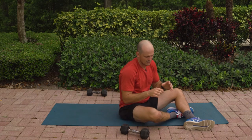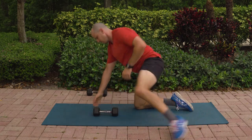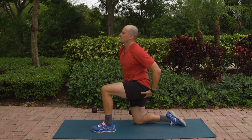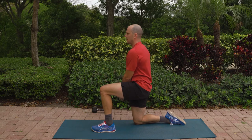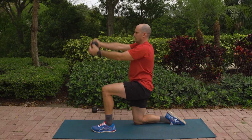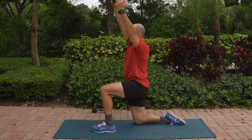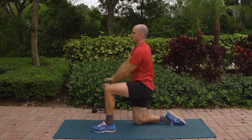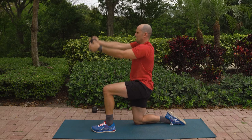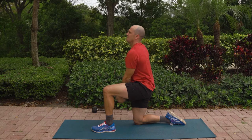We're going to go back to our half kneeling chops, one more set. 90-90 position, keep yourself nice and tall, hips are staying tucked. Grab your ends of the dumbbell. Here we go — 12, 11, 10, 9, 8, 7, 6, 5, 4, 3, 2, and 1.